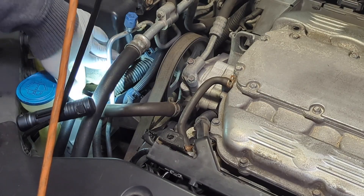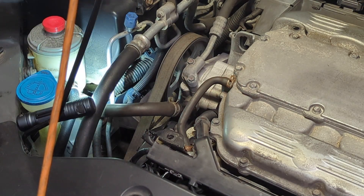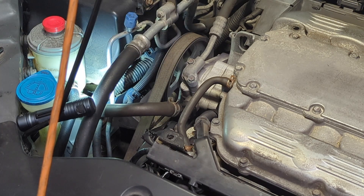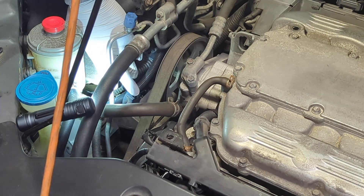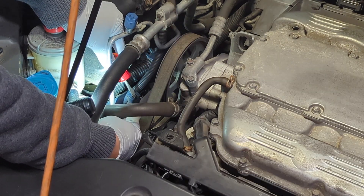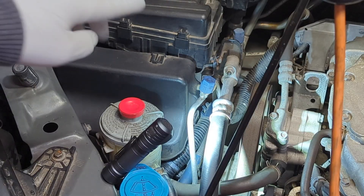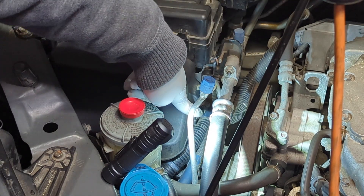There are two flex tubes getting in the way, and we are going to detach them from the bracket so they come loose and we have better access to the steering pump. Both connectors are very similar — there's a tab you need to push away. If you have room you can push it up; the other one is down there, difficult to see, but it's exactly the same mechanism.